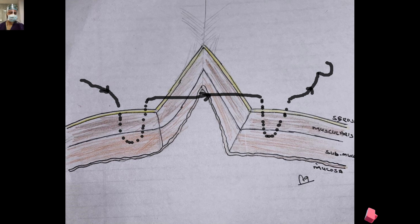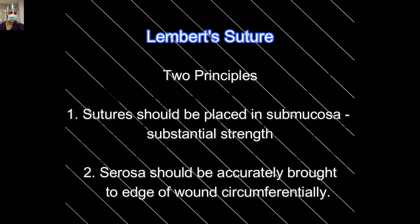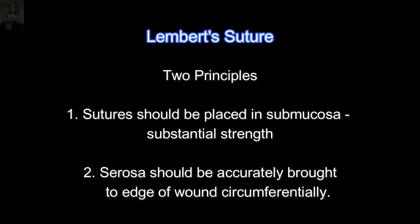You have to understand that Lambert suture is basically a reinforcing suture. So we don't use it practically as the primary layer for intestinal anastomosis — it is applied as an added layer.